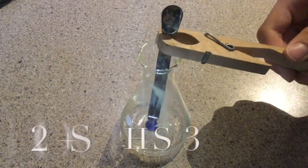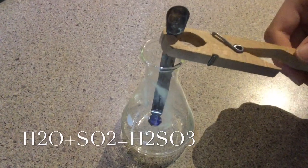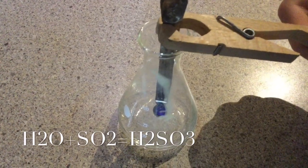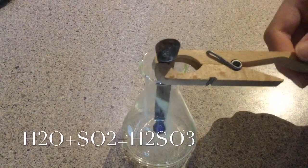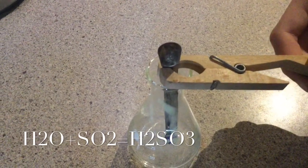Wow, look at that fog! What's actually happening is that the water is mixing with the sulfur dioxide to create sulfurous acid. Look at the formula below — you see the H₂O, that's water, while the SO₂ is sulfur dioxide. When you add the two chemicals together you get H₂SO₃, also called sulfurous acid.